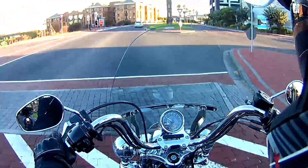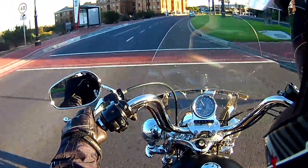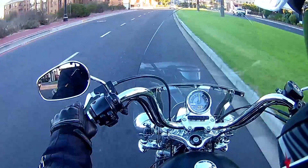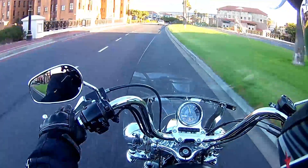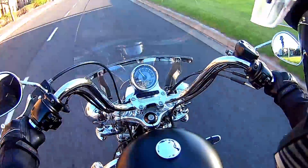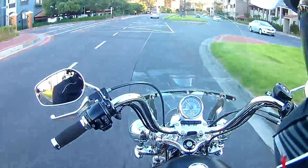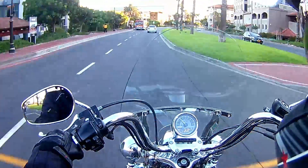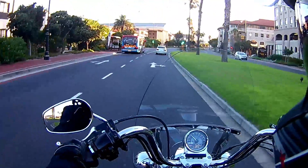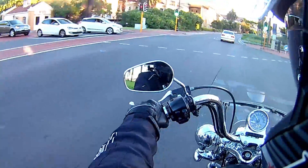But just listen to that — the noise a Harley makes. That is just next level. It's so comfortable. It sits really well. It's like sitting in a lazy boy chair and just kicking back.